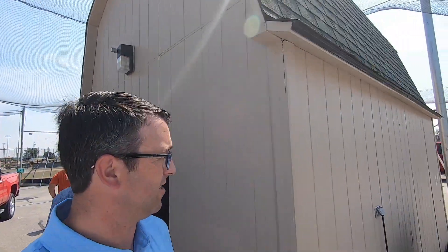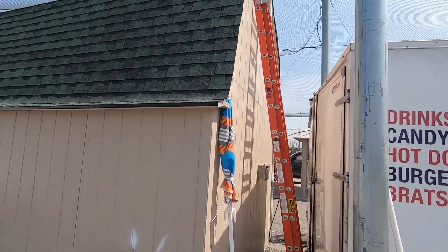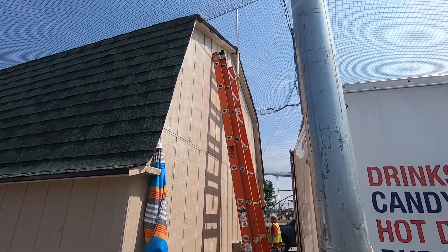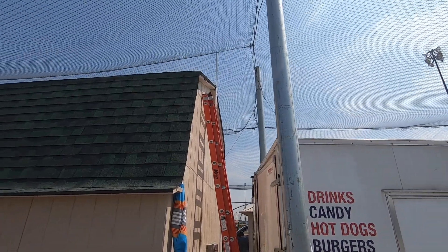Walk around to the back here so you can take a look at that. There's the 6 dB gain antenna up on the top of the barn, and we've got great communication to the controller.